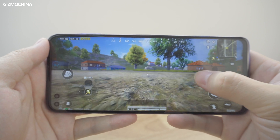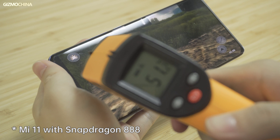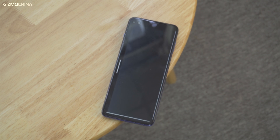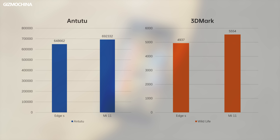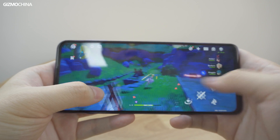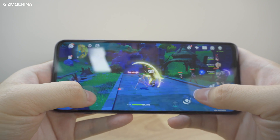That being said, users who get this phone will likely do so for its processor. This year's Snapdragon 888 was so powerful that it resulted in overheating issues, so can the Edge S with Snapdragon 870 give us satisfactory performance? On Antutu benchmark, the phone scored a respectable 640,000, while in 3DMark it got around 4,900. Compared to the Mi 11's Snapdragon 888, the gap is still obvious, but benchmark tests only show peak performance — gaming is the only real way to check sustained performance output.